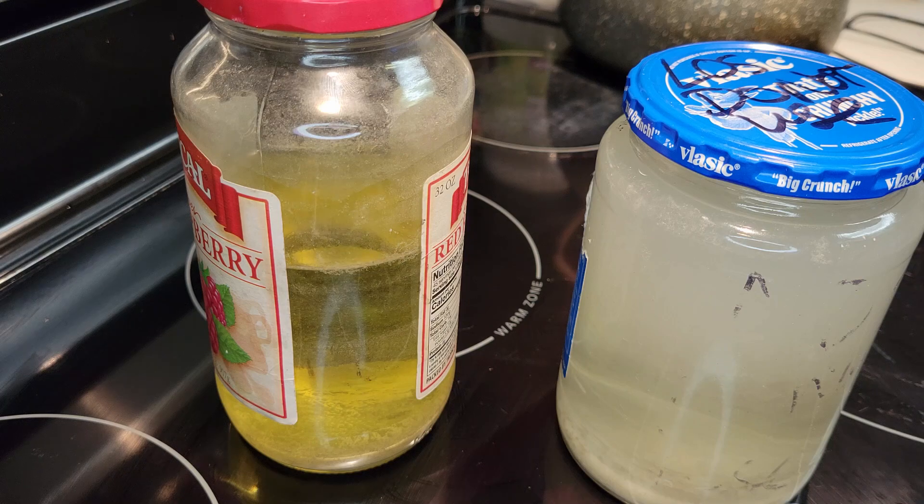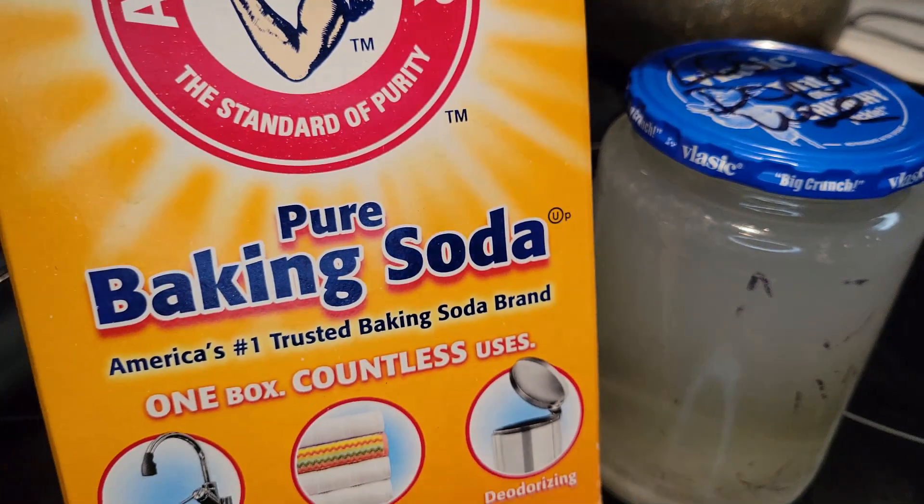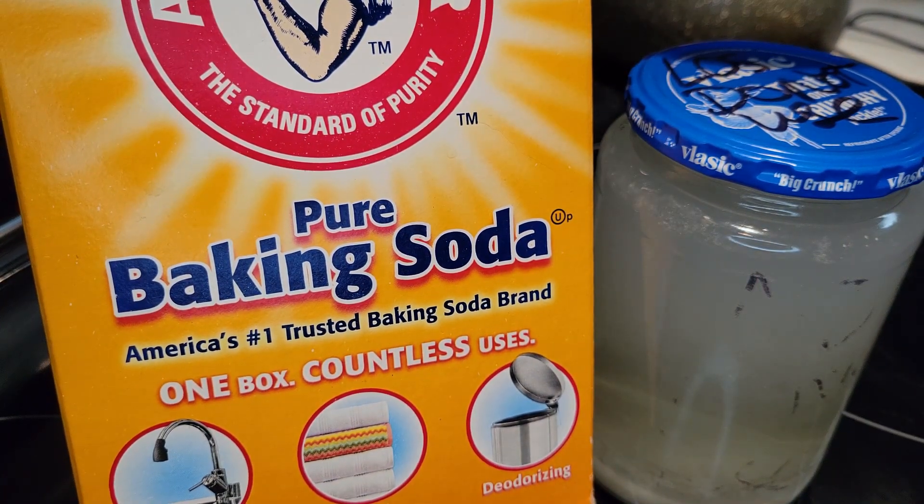What we're going to need to do is just neutralize this with a base, and one of the most common bases that I'm sure you all have in your house is baking soda.